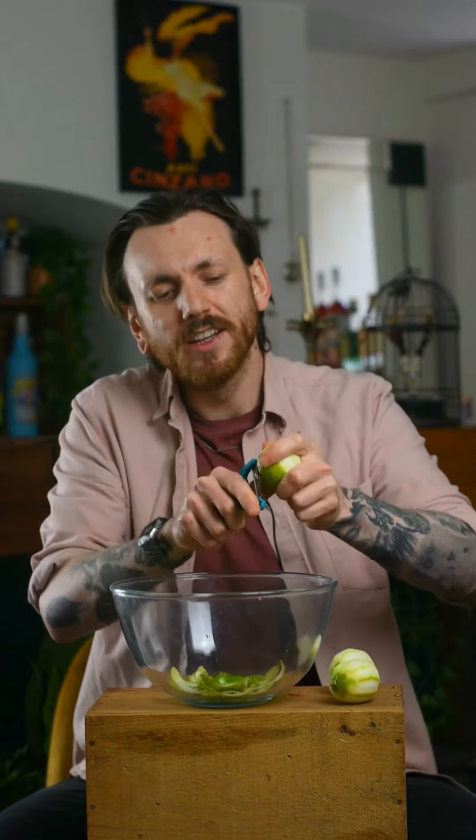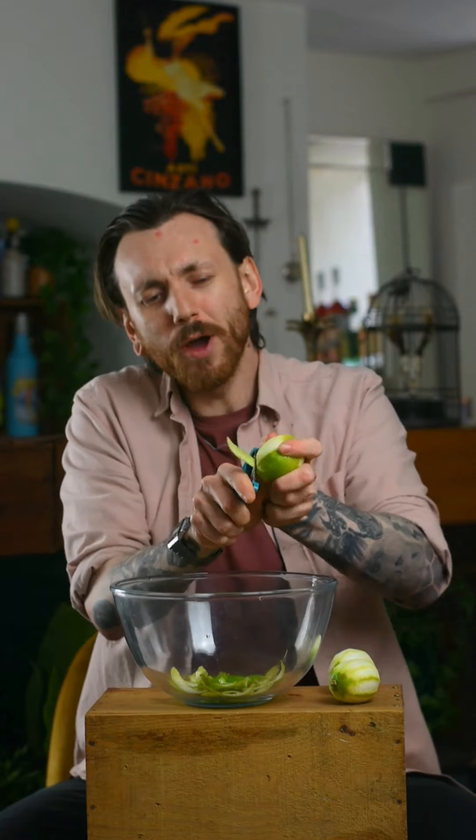Make sure you get unwaxed limes. A lot of citrus fruit you buy from the shop has a wax coating to protect the skin, stop it oxidizing, and keep its color — and you don't want that in your juice. So if you're getting limes from a supermarket, make sure they're either unwaxed or, if they are waxed, give them a good scrubbing to remove that wax. Once you're done, keep your limes — we're going to use those later. This is all about sustainability and saving waste.